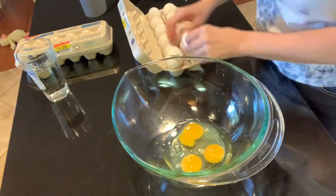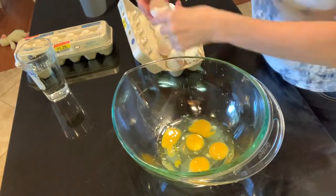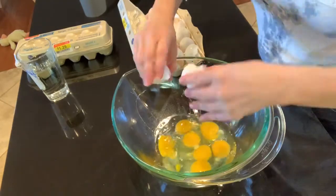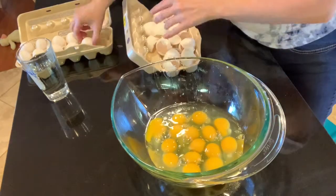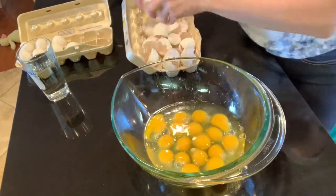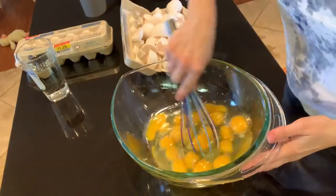It's an interesting story — this recipe came from my home ec class when I was in high school back in 2001. I brought it home and made it for my parents because I thought it was so delicious. My mom hated it; she's just not into that kind of thing, but my stepdad liked it.